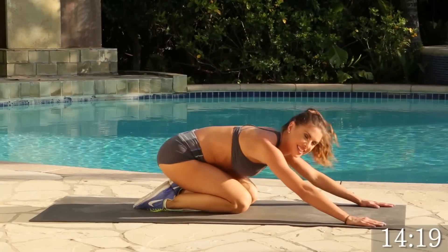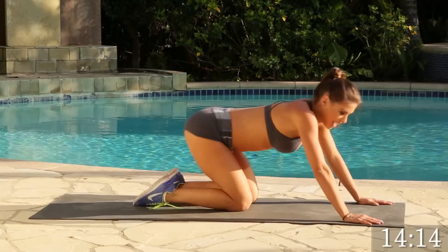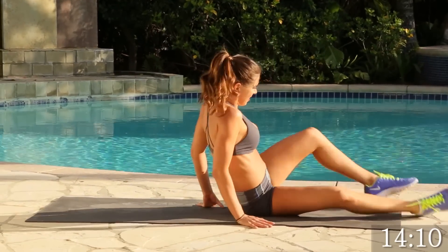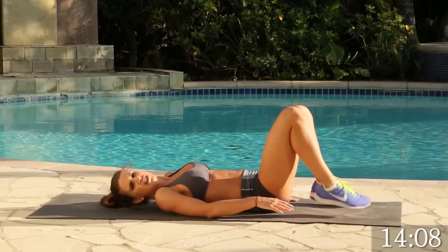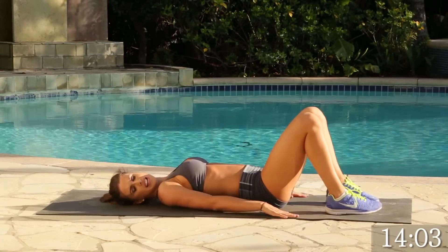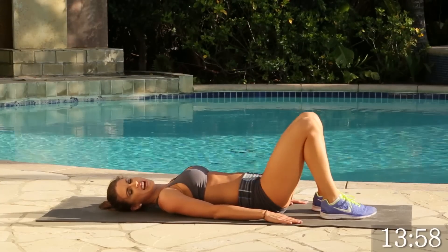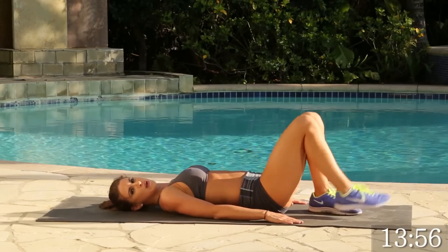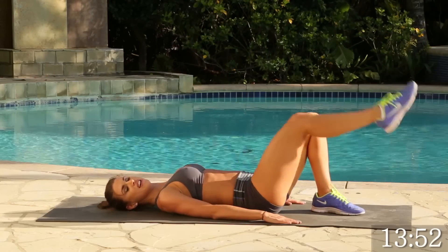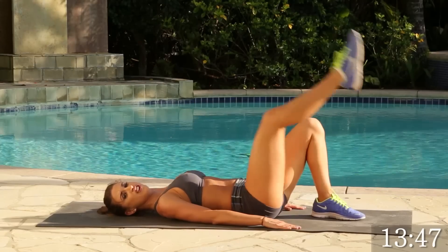All right. Let's take some deep breaths — in and out. All right, so what we're going to do next is get on our back, legs in front of you, and we are going to work that booty out. Go ahead and lay your hands flat to the floor. We're going to do the kickbacks — go for 15 on each side. Ready? Let's go.